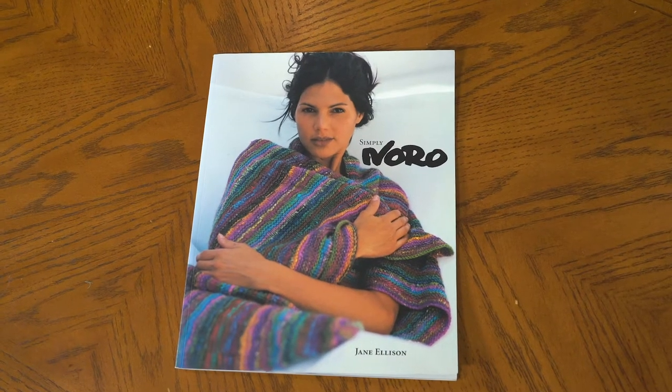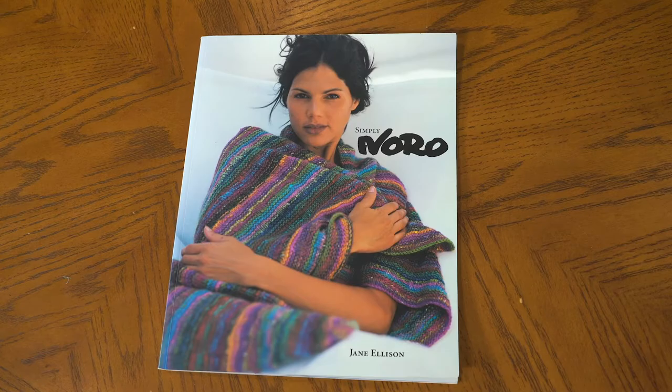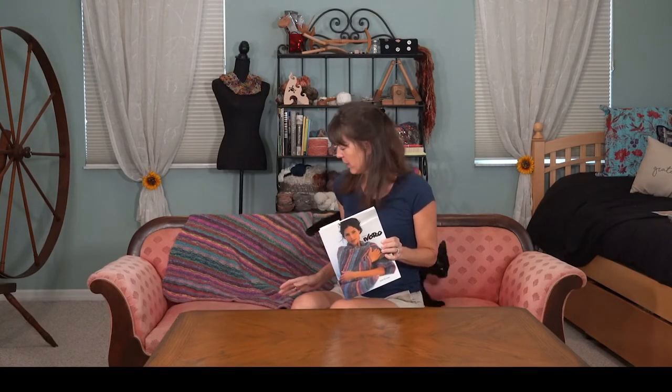You can find this pattern in a book called Simply Noro by Jane Ellison. And as you can see, it's on the cover. I saw it and thought, that's beautiful, because colors like this really inspire me — I want to work with them and just feel those colors going through my hands. So with it on the cover, I had to investigate.